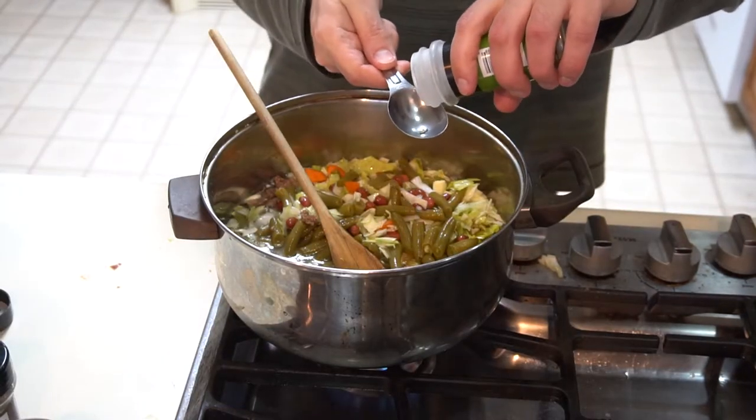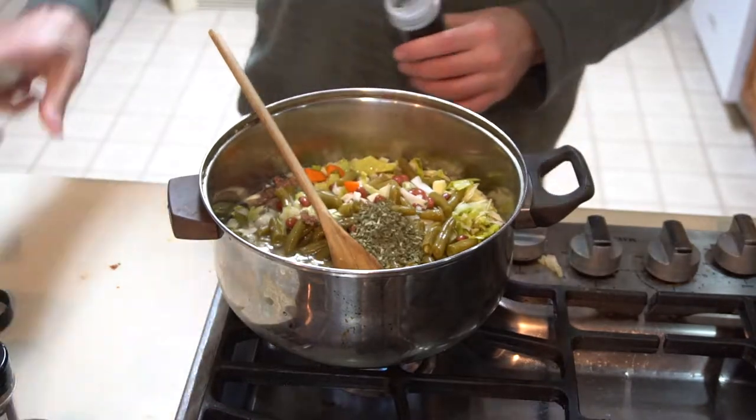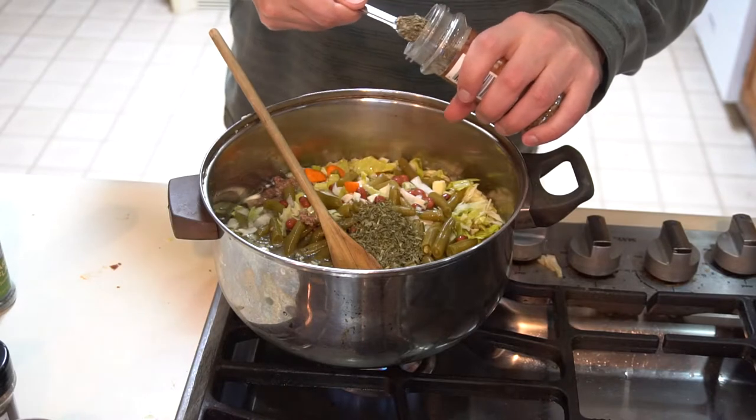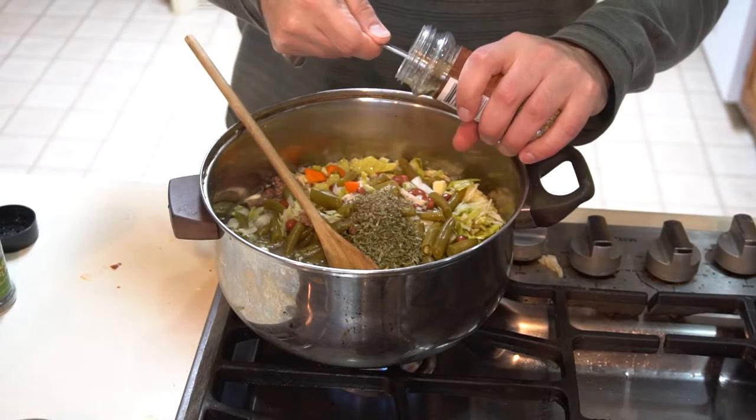Parsley is coming out at one tablespoon. Basil is half a teaspoon. And the oregano will also be a half teaspoon.